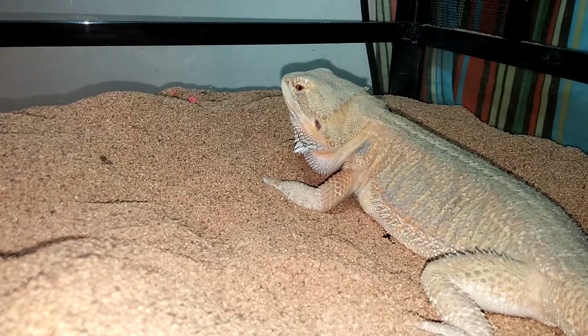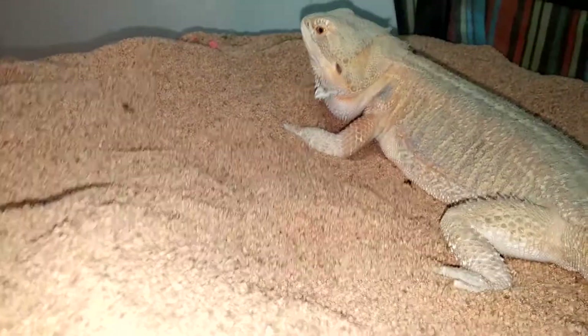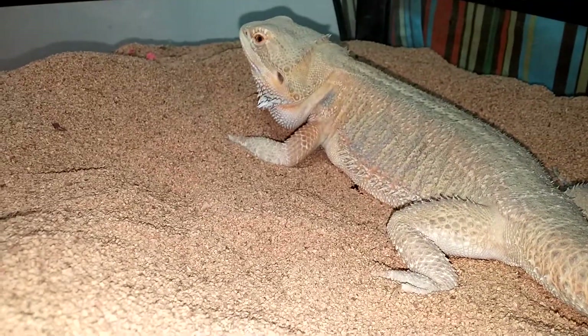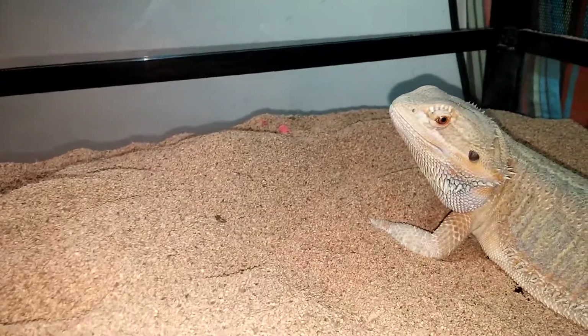First off, you do want to have a 10.0 UVB light on them at all times, no matter what, because just like all lizards they need UVB light. You can keep them on sand — I'm keeping them on ground walnut husk, which you can buy at PetSmart or Petco or wherever.